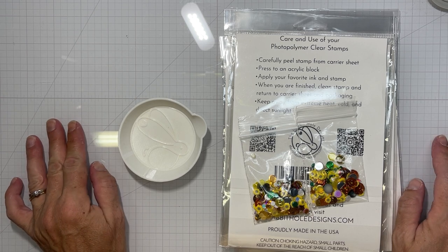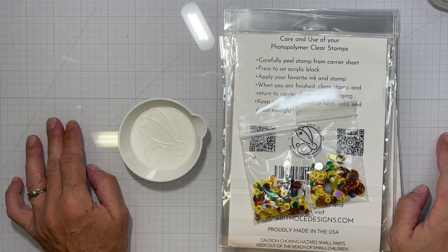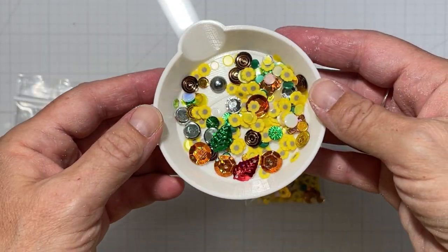Hello everyone, it's Tana. Welcome back to the channel and another video for the Rabbit Hole Designs. Today we're going to be working with the new release for this month and starting off with the sequins.